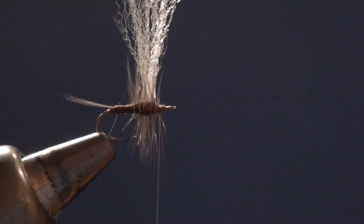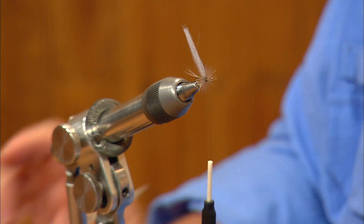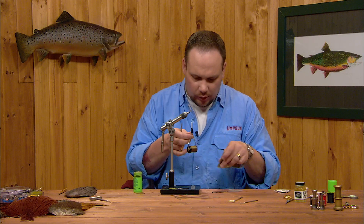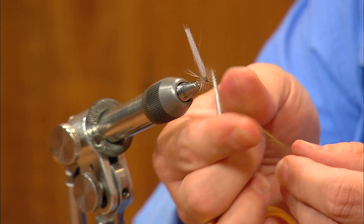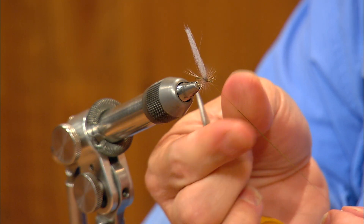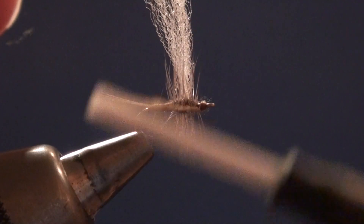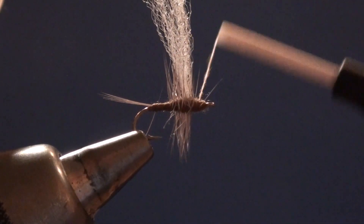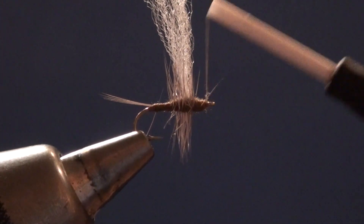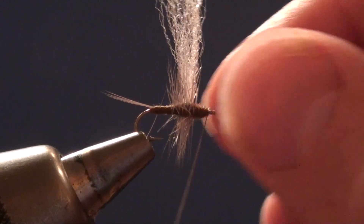Now I'm going to dub just a little bit of a head in front here — I've got one stray hackle fiber, so I'll come back in with just another little touch of the super fine dubbing. I'm going to dub this from the hook eye back up to the base of the hackle, which is just going to finish off that taper we built coming down from the front of the wing.